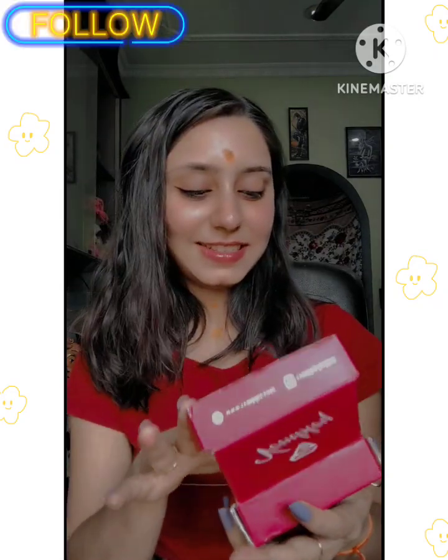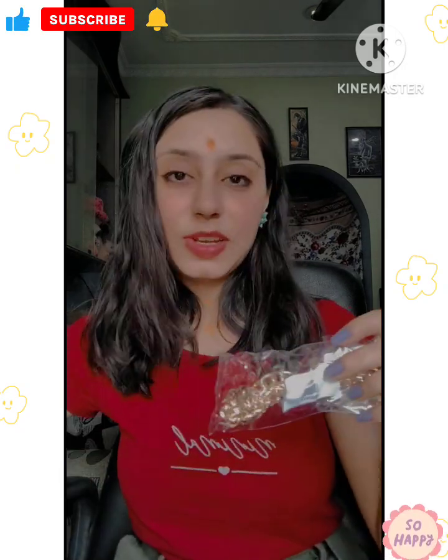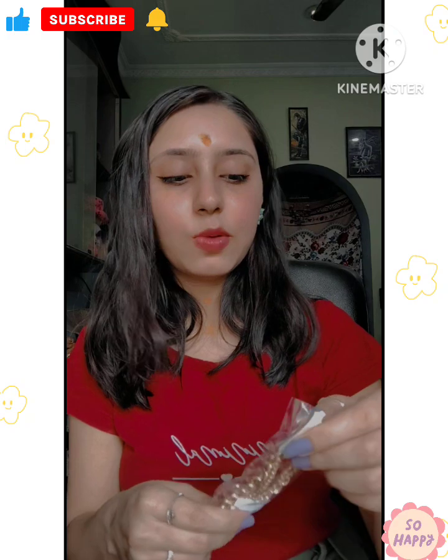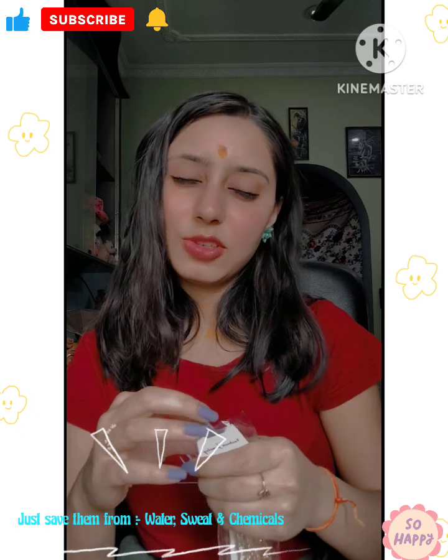So this is my chain - it has good packaging, it's in a bubble wrap. Some care notes come with it. You have to keep it away from water and sweat.